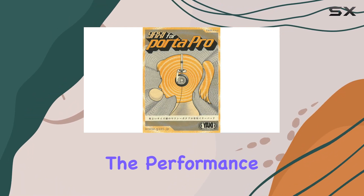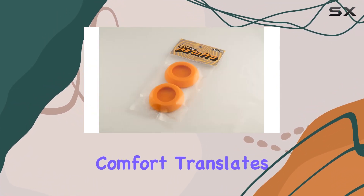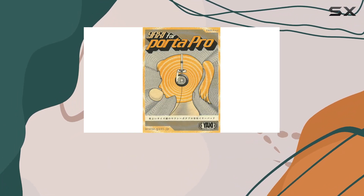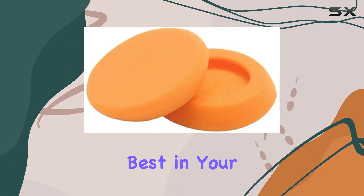Now, on to the performance. The YAXI Earpads don't just look good — they deliver on the audio front. The increased comfort translates to longer, more enjoyable listening sessions, and the improved sound quality is noticeable. Whether you're a casual listener or an audiophile, these Earpads bring out the best in your Porta Pro.